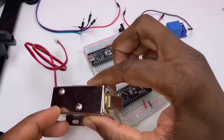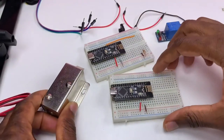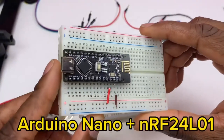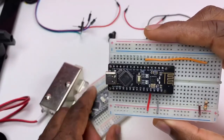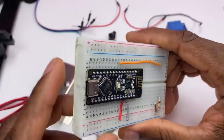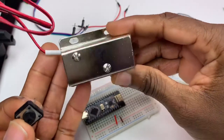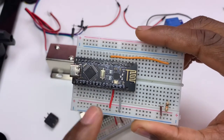In today's video we are controlling this solenoid door lock wirelessly using these two RF nanos. The RF nano is an Arduino nano with built-in wireless connectivity. It has a built-in RF24 module. We will be using this push button to control the solenoid door lock. This RF nano will be our transmitter.